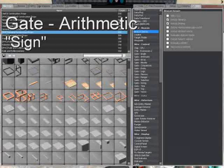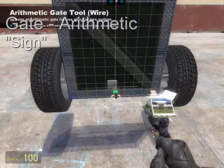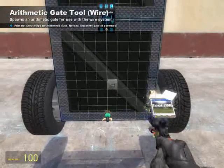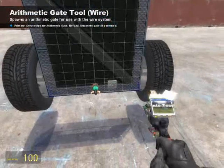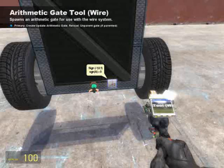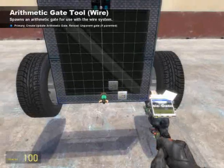The next thing we're going to need is a gate arithmetic sign. When it comes to bearing, negative can be one direction and positive is the other. Sign is a function that will output negative one for a number less than zero, and positive one for a number greater than zero, and zero for a number that is zero — simplifying the bearing output to either a positive one or a negative one.